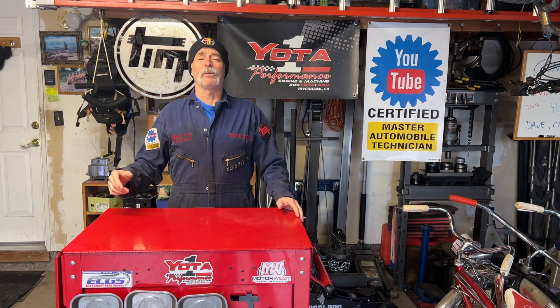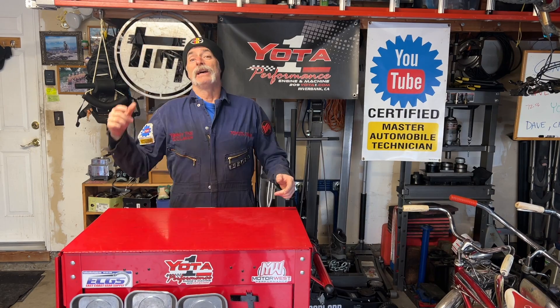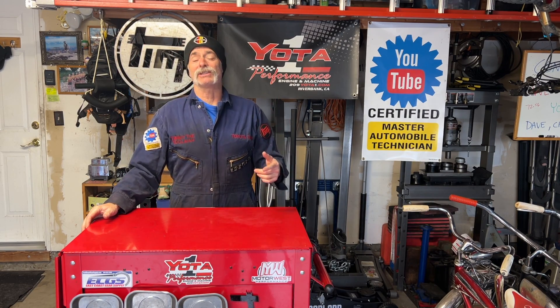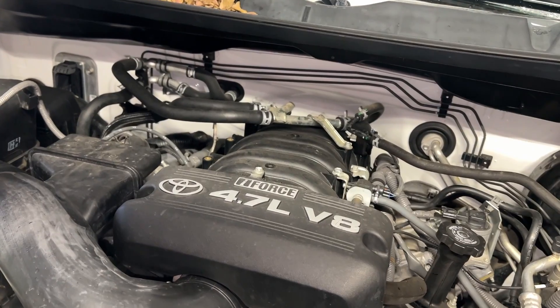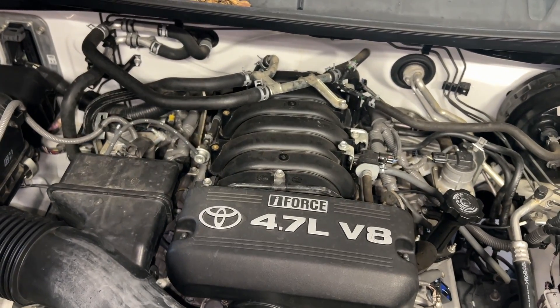Welcome to Toyota Time with Timmy the Toolman and Sean. Today I have a special guest — my brother Jim coming over to the Timmy the Toolman studios again with his 2007 Toyota Tundra. What we're going to do today is an oil change on his 2UZ-FE engine, the 4.7 liter V8.